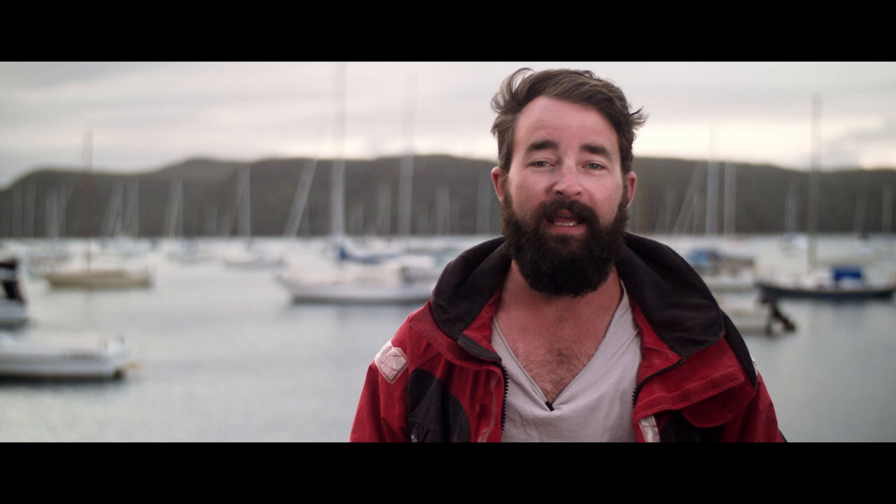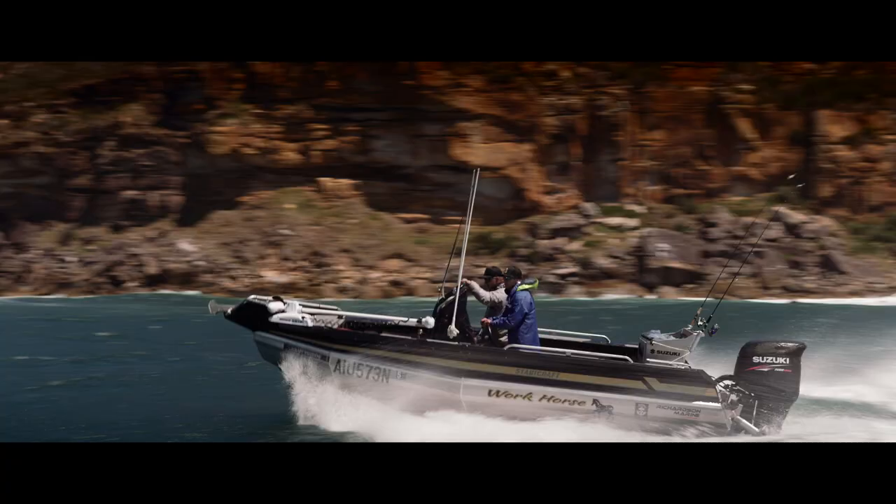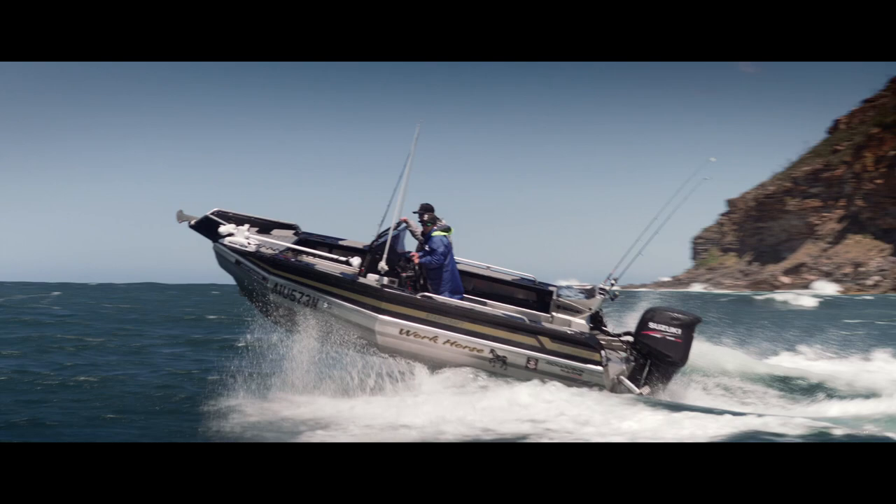We had grand plans of taking this thing offshore and trying to catch a Mako shark out of it, but we looked at the weather report this morning — it was blowing 30 knots with a big four-metre swell — so we thought we'd take it out for a few jump shots before coming back to the old tried-and-true honey hole in Pittwater.